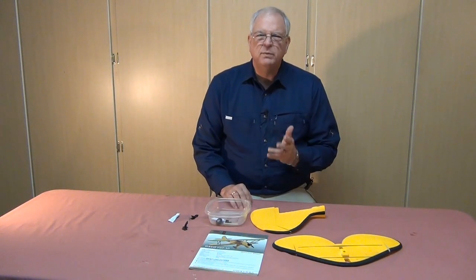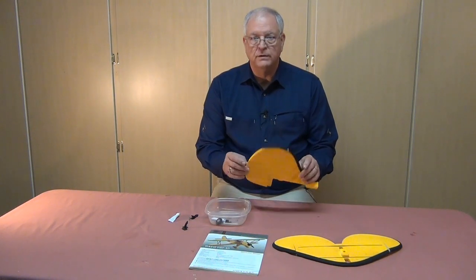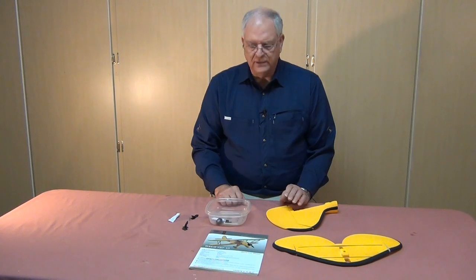I've spent some time with the instructions and the assembly order is going to be a little different than what they show. First, the control horns for the empennage aren't installed, so that'll be the first thing we do. Second, we'll do some radio work since the servos are up underneath the wings. The instructions have the wings going on first, but I'm going to reverse that. Almost all the connections on this model use 2.5 by 6 millimeter screws.